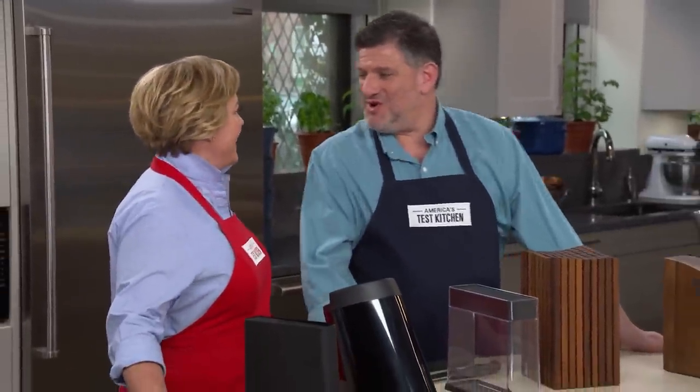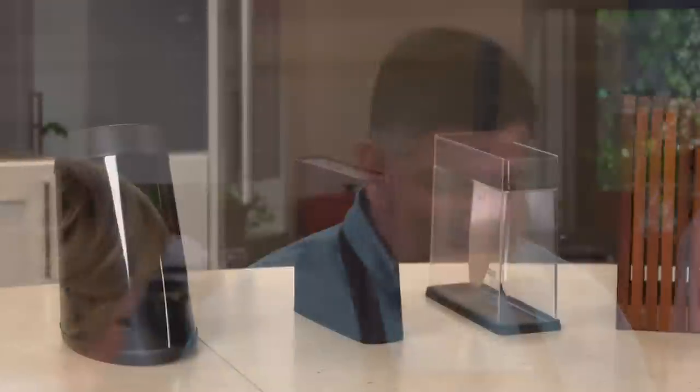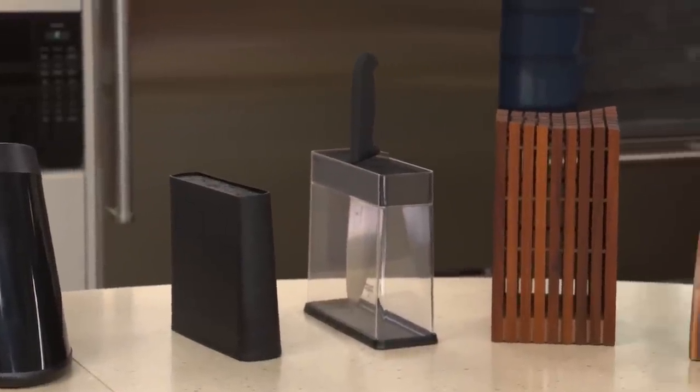So Adam's here with a solution. Three magic words: universal knife block. You need a knife block that you can put any assortment of knives into.